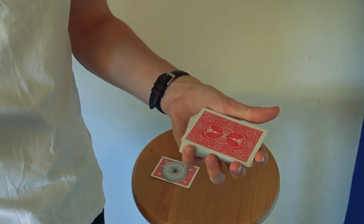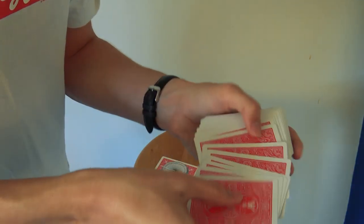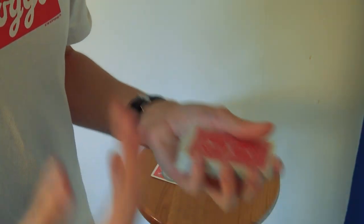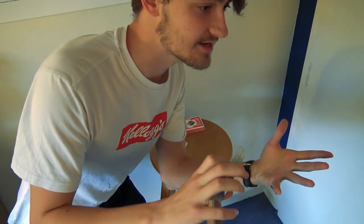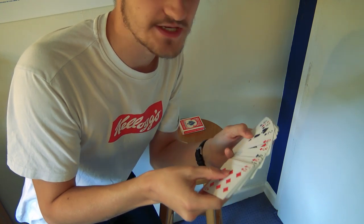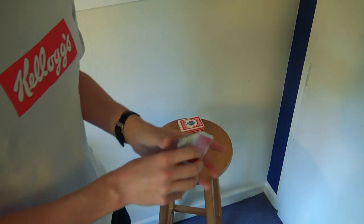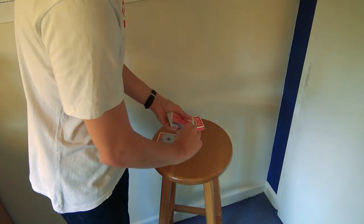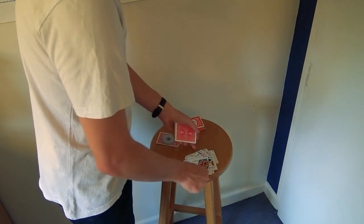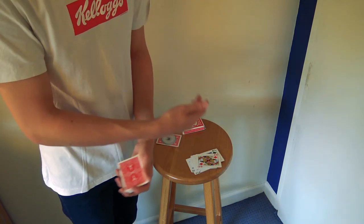It just looks like I'm cutting the deck. And because I know the stack, I know where that card is — I'm not looking through every single card, so it doesn't look so precise. Unlike other any card at any number methods where you have to control a card perfectly to the top and do second deals, with this you don't — you just find it because it's on top. Now I hand the cards off and they do the dealing. 1, 2, 3... 15, 16 — I would normally pause here — 17. That's a killer moment and the trick is done.